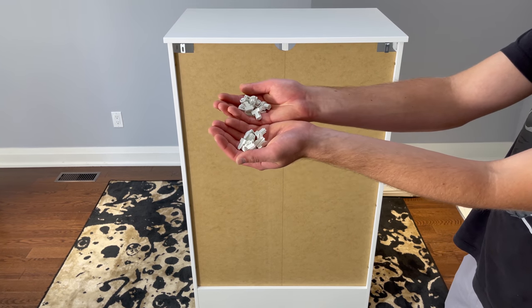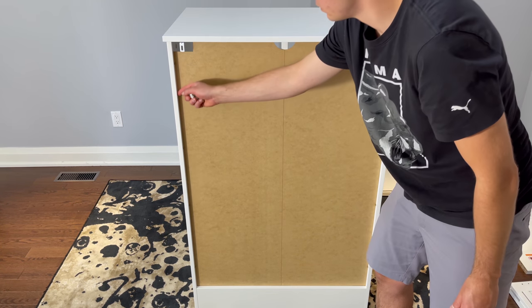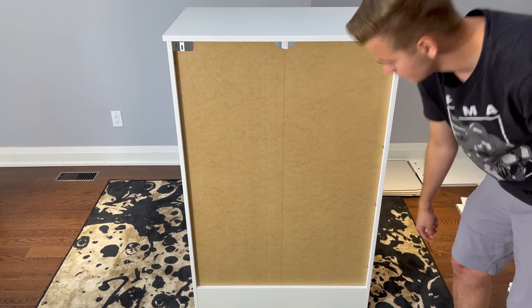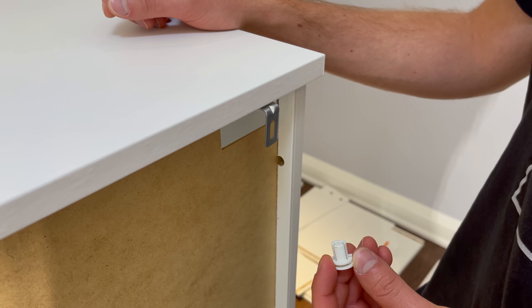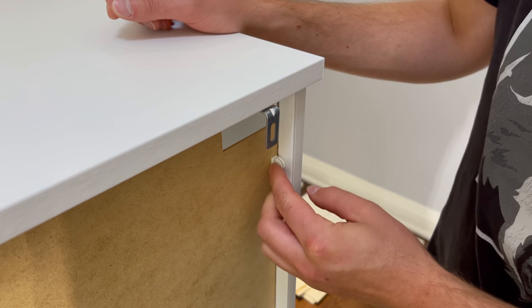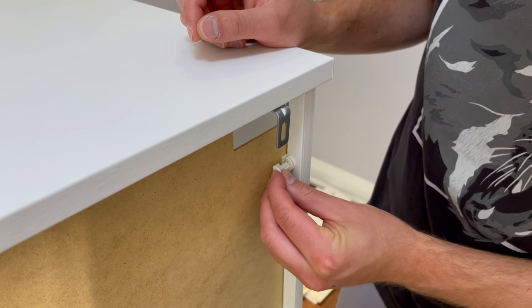Grab 12 pairs of the plastic clips — you'll be using them to secure the backing. First, insert 12 of these plastic clips in all 12 holes. Then secure the backing with these 12 corresponding plastic pins.